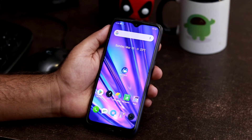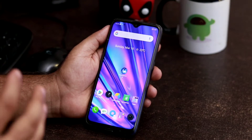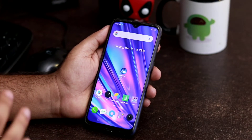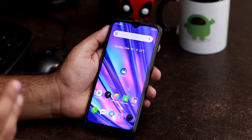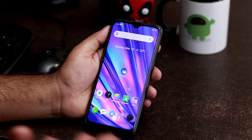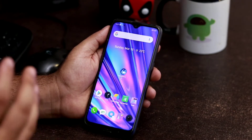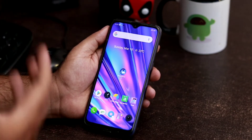Hello guys, welcome back to GoodShow Tips. In this video we're going to talk about how to force reboot your Realme device. So what is the purpose of a forced reboot? Imagine your device suddenly got stuck and you're not able to do anything, or there are some minor problems happening on your device — all these issues can be completely solved using the forced reboot method.